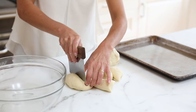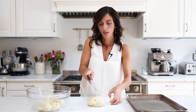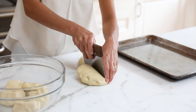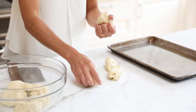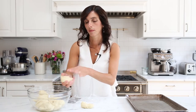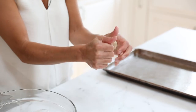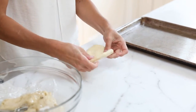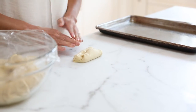Divide the dough in half, then make five equal pieces from each half — or you can weigh the whole piece and divide by five. Put the pieces back in the bowl while you're shaping, one at a time, and cover them so they don't dry out. To shape a bagel, squeeze out the bubbles between your hands or press it on the counter to form a bit of an oval shape.